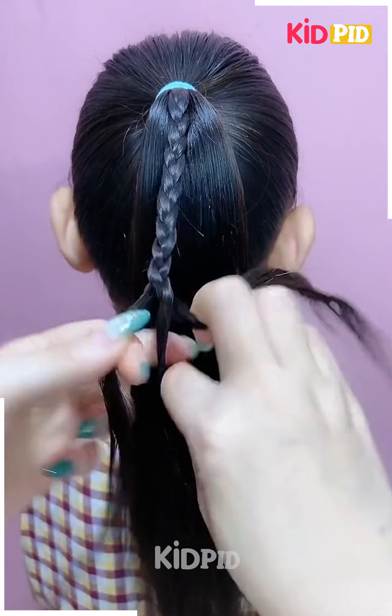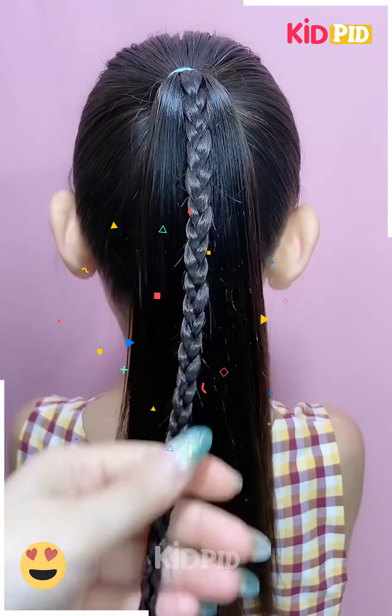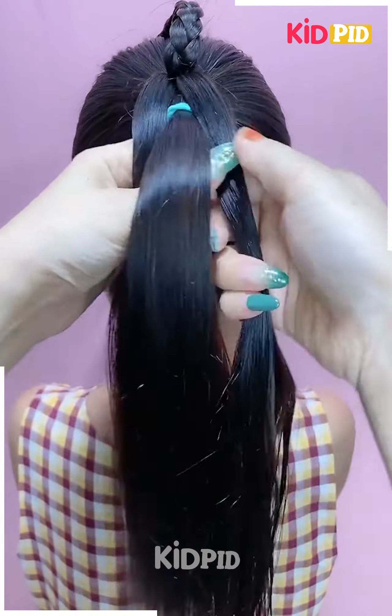Make it into a bow shape and then tie it up using a rubber band. Wrap the excess pieces around as a bun. Then take the two bottom braids and tie that up as well. Add a decorative bow to it.